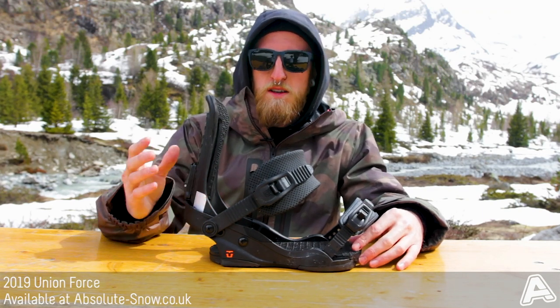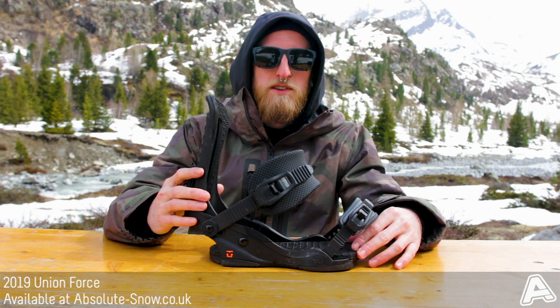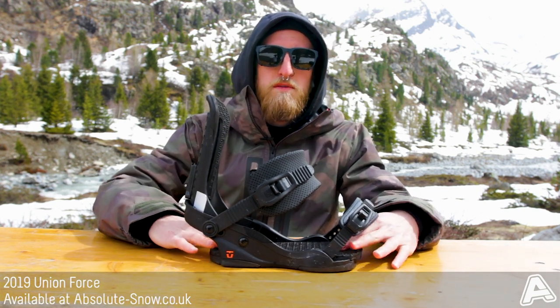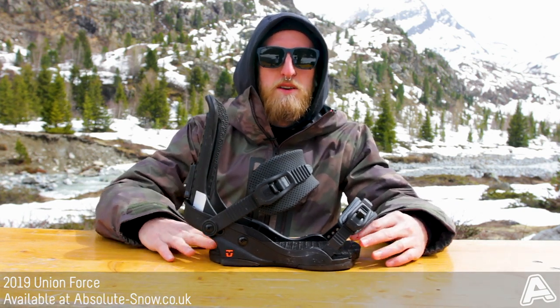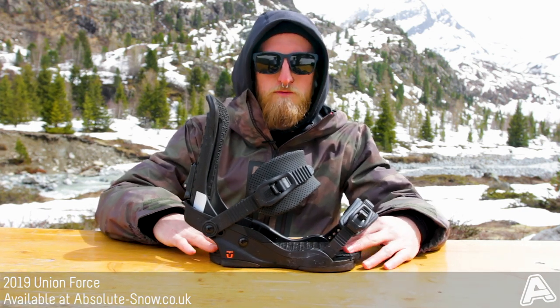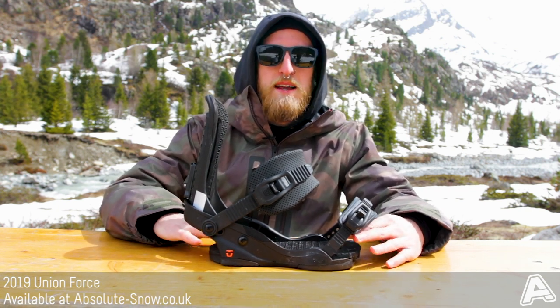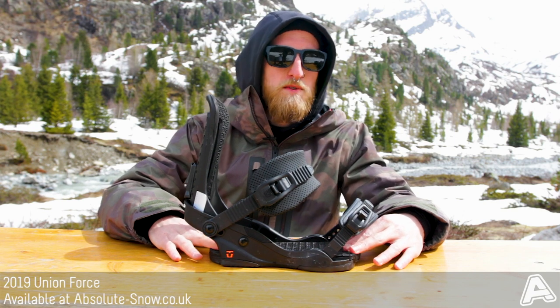It's a medium stiff flex, so it's perfect for a bit of playfulness but also really responsive as well. The base plate is a Stage 4 base plate, which is Duraflex ST injected. That means it's a really smooth ride, it has a lot of connection to the board and it reduces chatter as well.